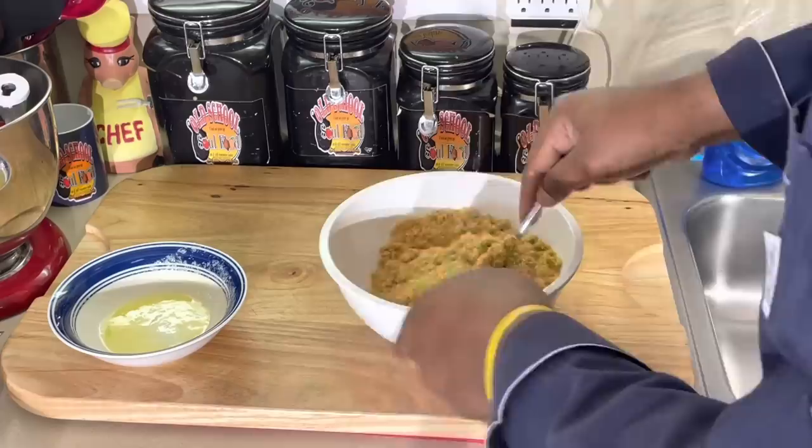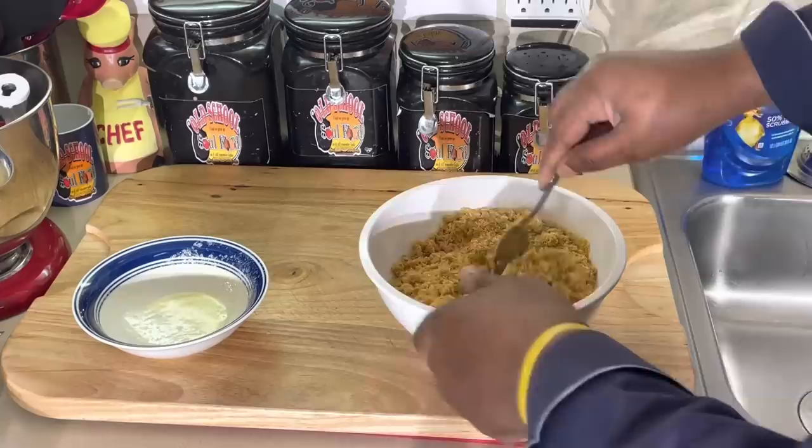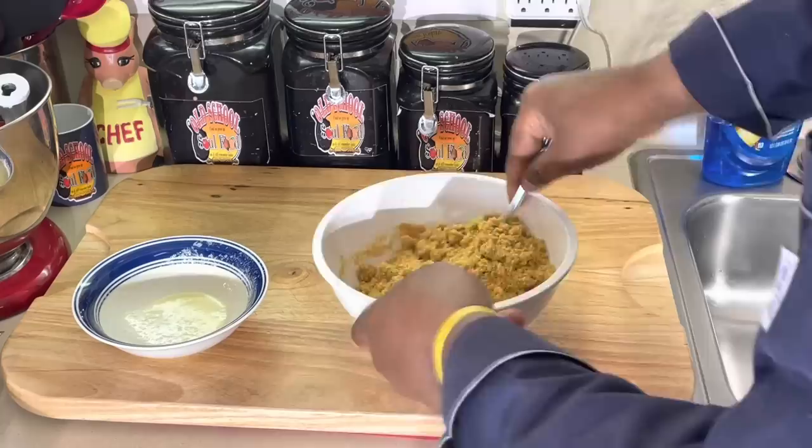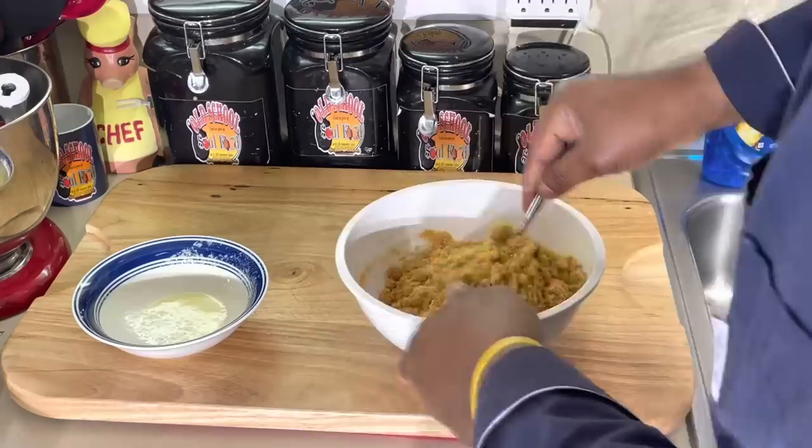I might have to melt some more butter, which I do sometimes. Let me see — I think I am going to have to melt a little bit more butter. Let's see... I think I got just enough. When I push it together — yeah, I got just enough butter.